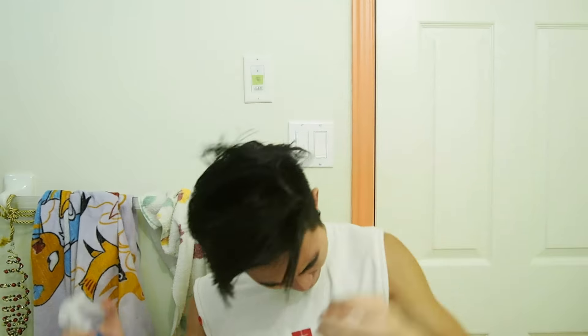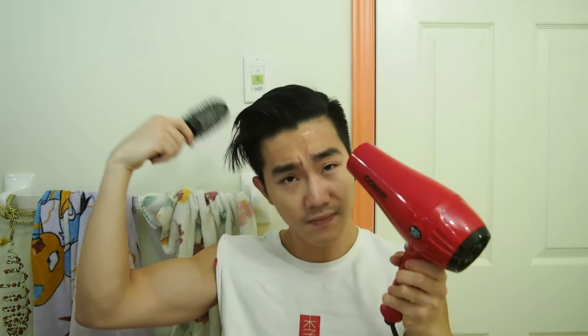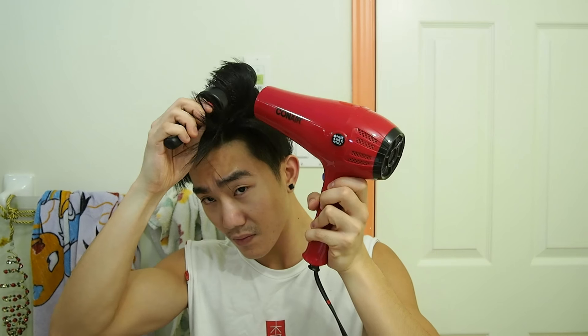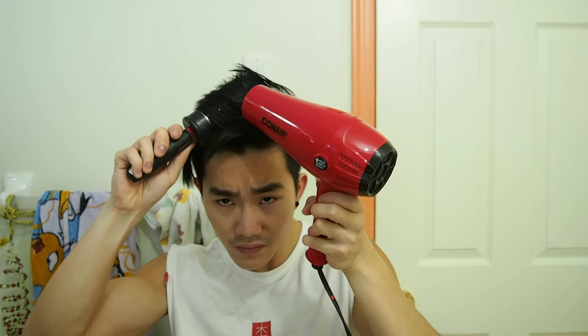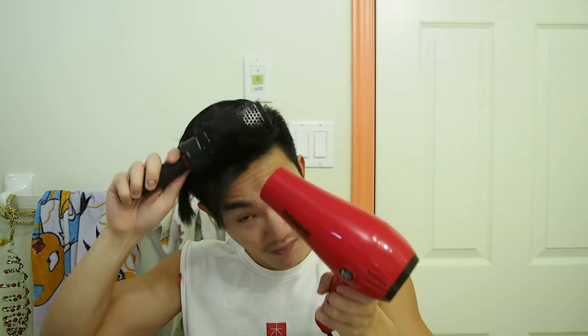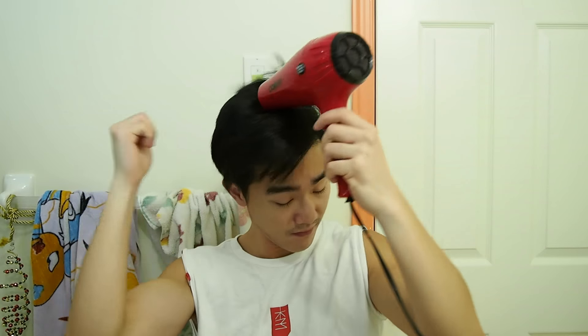Now that it's about 80% dry, grab your sea salt spray and spray it in. Sea salt spray is really good for adding a little bit of volume while still being very loose. Comb through the product so it's evenly distributed. Then with your blow dryer, we are going to blow for volume. The technique here is to roll the hair onto the comb so it gets larger volume — twist the comb and blow dry the hair into it. Keep twisting and rolling in the direction that gives you height and volume. After that, blow dry through all the hair to make sure everything is dry. It should be nice and bouncy.